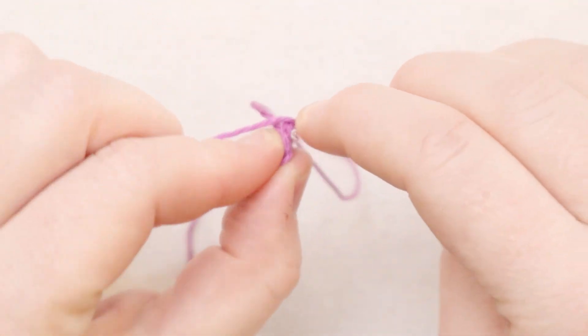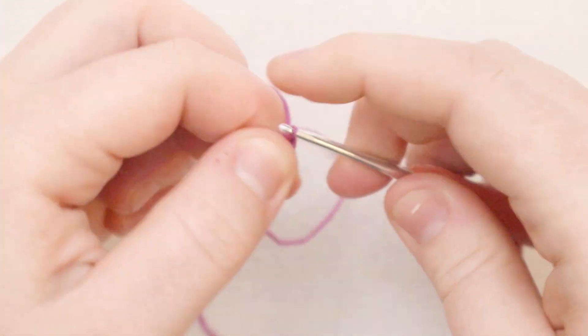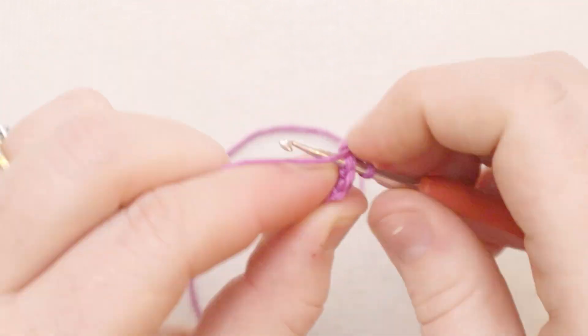For the second round, we're going to put two single crochets in each stitch all the way around. At the end of round two, you should have 18 stitches in the round.